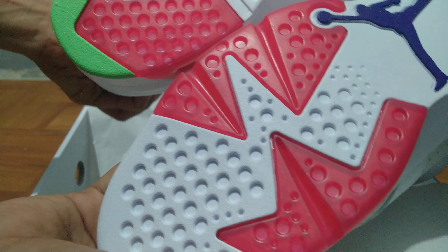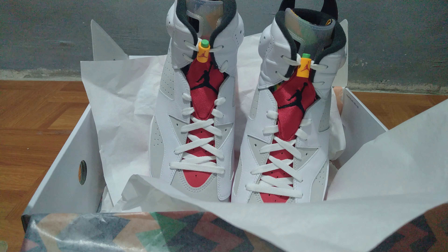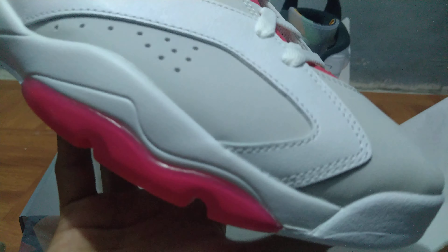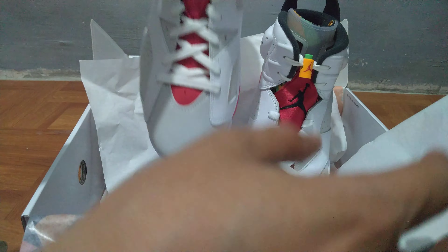Taking a look at both pairs, I cannot see any major differences between the left and the right shoe — they're pretty much the same. It's a pretty straightforward sneaker in that regard.